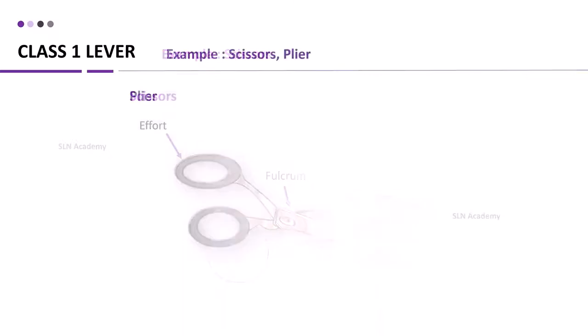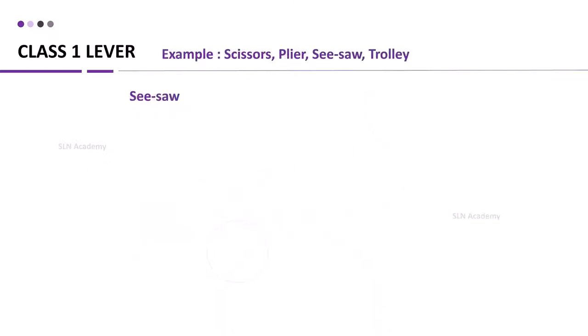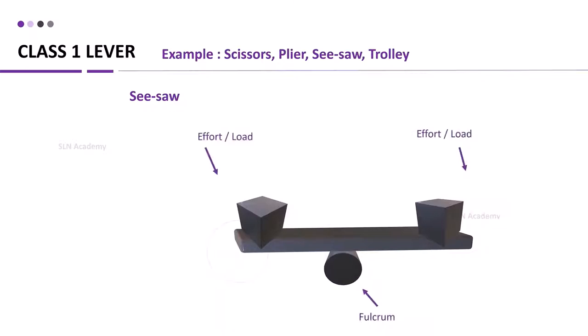Pliers are another example of a class 1 lever, with the fulcrum in the middle of the object, load at one end, and effort at the other end. For a see-saw, the fulcrum is also at the middle of the object.